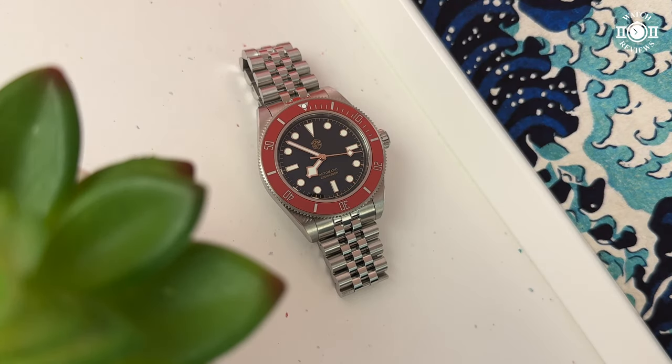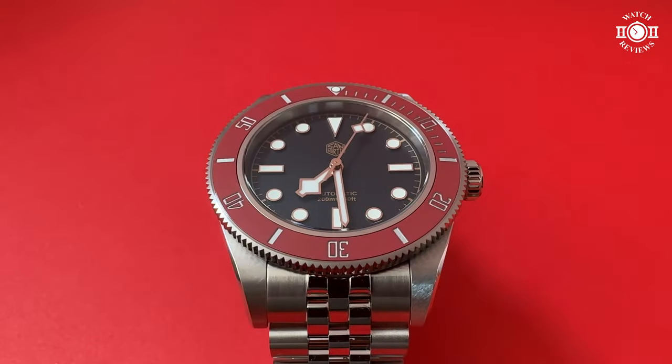As a dive watch enthusiast, we know there are often very limited color options. We have the usual black dial, black bezel, sometimes blue or even green bezel insert options. So it's very refreshing to see another color. The shade of burgundy used here is absolutely gorgeous. San Martin calls it wine red, I call it burgundy, but this color is very dynamic — depending on how the light hits it, it can look very dark or a very light red. Paired with the gold elements on the dial, it's a perfect match.